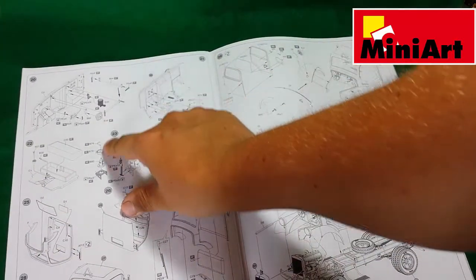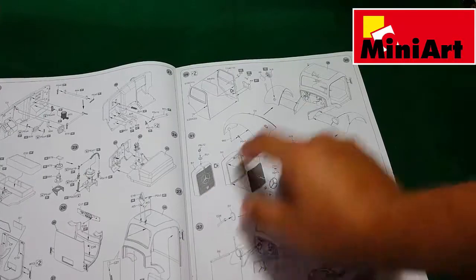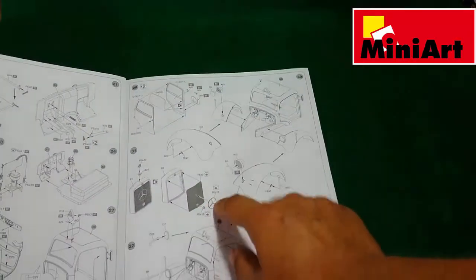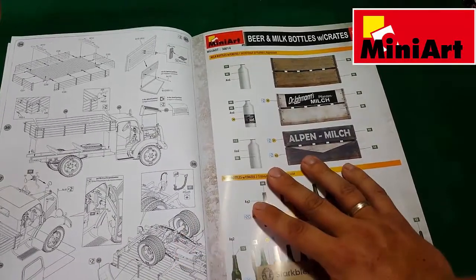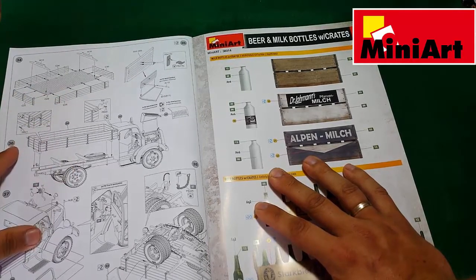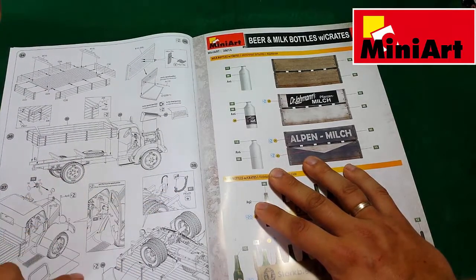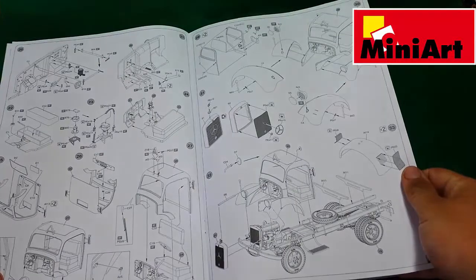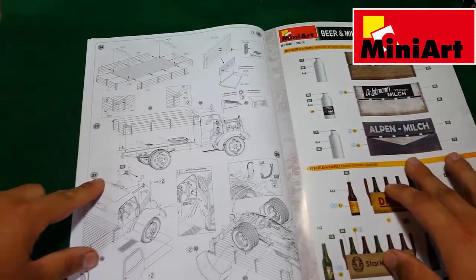Here we have the cabin — pretty cool — with a PE grill cover and the Mercedes star. Then the cargo pack, some finishing options like a PE chain and mudguards. The instruction contains 37 steps in total.